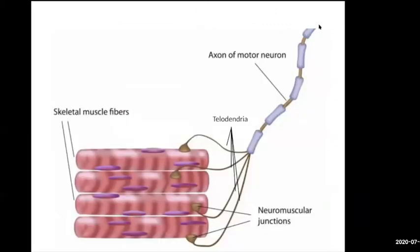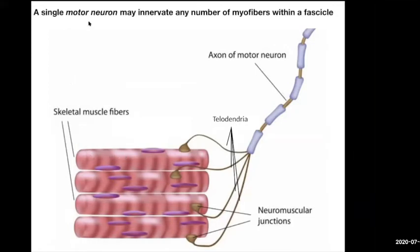Here's the cartoon version of it. You have the axon coming down, it branches off, and in this case it's innervating four individual muscle fibers. This muscle fiber will not have any more neuromuscular junctions. So a single motor neuron can innervate any number of myofibers within a fascicle — it could be 10, it could be 100, it could be 1,000 muscle fibers.